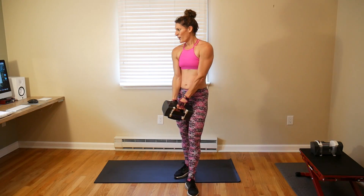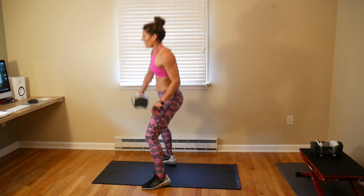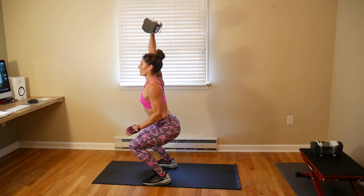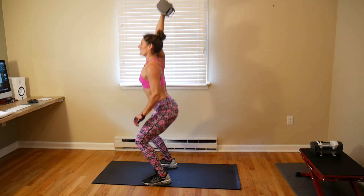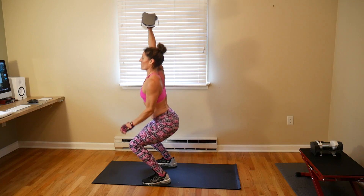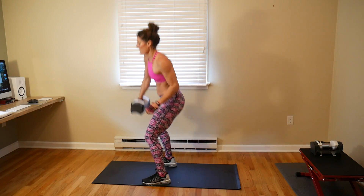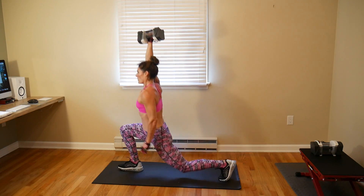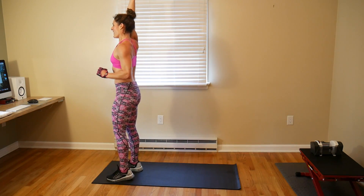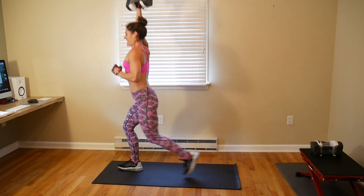Last round on this arm. Shake it, here we go: 1, 2, 3, 4, 5, 6, 7 — keep it up there — 8. Eight lunges: 1, 2, 3, 4, 5, 6, 7, and 8. Alright, other side. Oh my, that was more challenging than I expected.